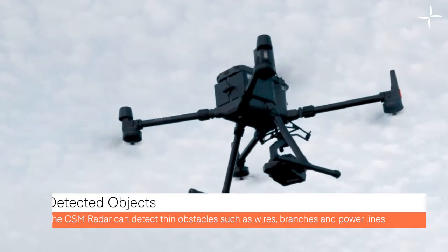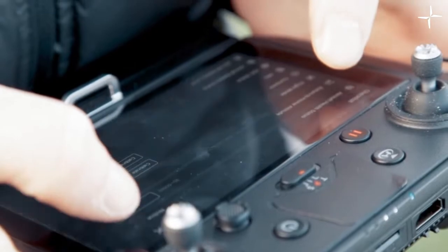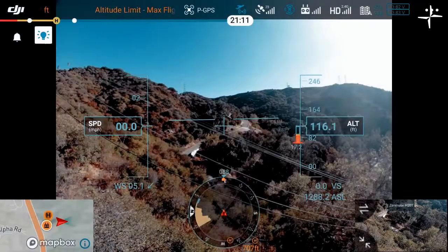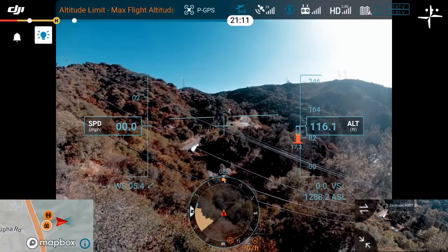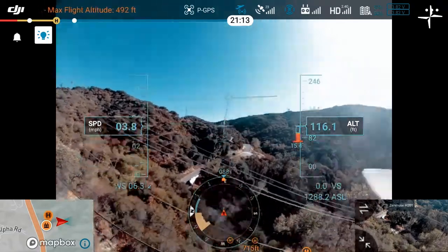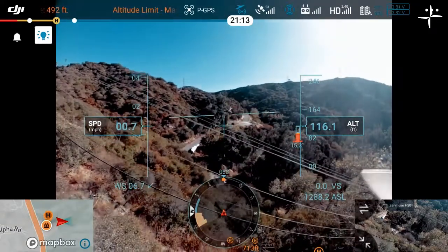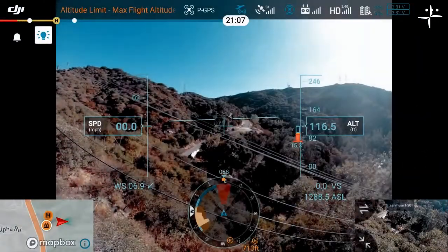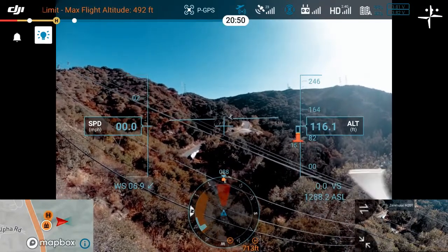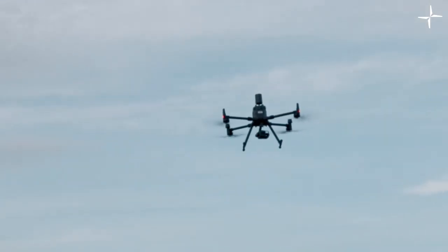Objects detected include wires, branches, and power lines. As you can see in this demonstration video, when only the horizontal vision system is turned on there is limited obstacle detection — the power lines are not being detected. However, when you turn the CSM radar on, the power lines are now being detected. The CSM radar displays any blind spots that were once hidden, which significantly increases flight safety.